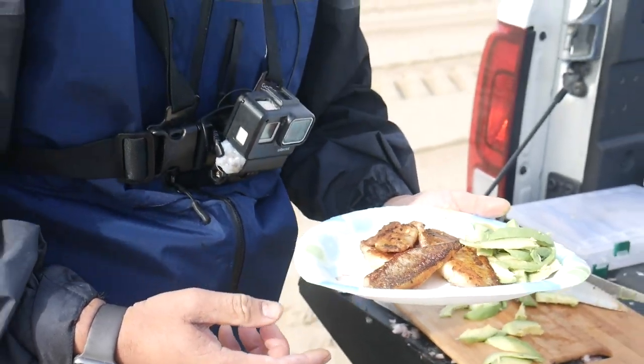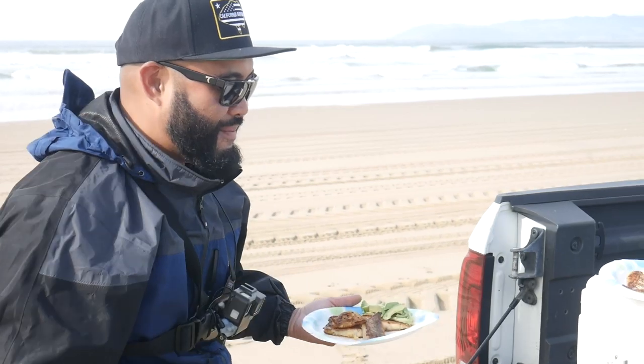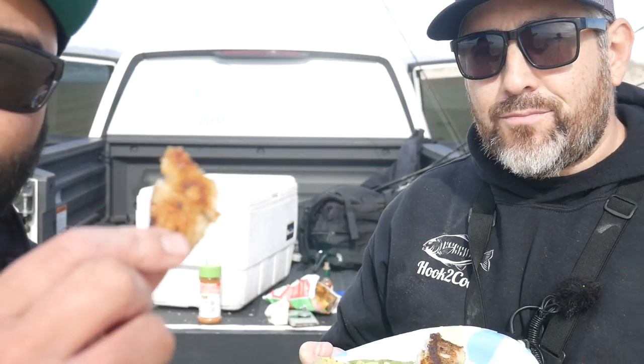I'm going to watch some more Chris Fish Dishes videos to see how he does his avocados, because this doesn't look pretty — but it probably tastes good. What do you think, Mario? It's the freshest fish you can get, it's amazing. Just butter and carne asada seasoning. They caramelized really well — crispy, got a crunch to it.